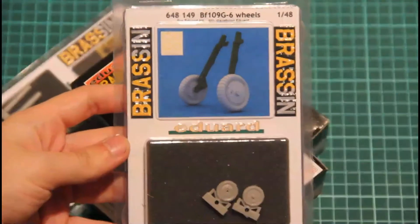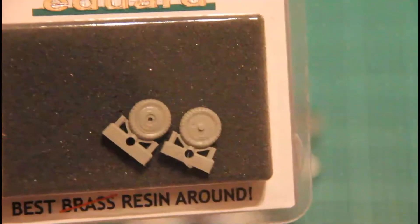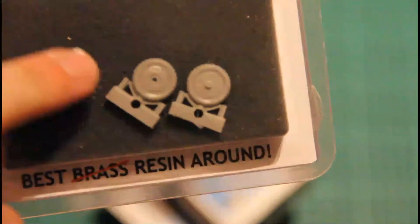Here we have wheels, also a really good addition. And of course two pieces — masks are supplied for painting, so you don't have to worry that they are built as a single part. And last but not least, it's the BF109 Cannon Pots.